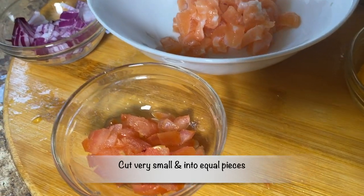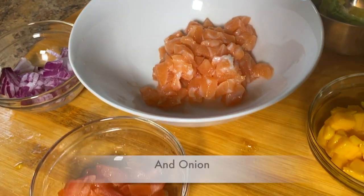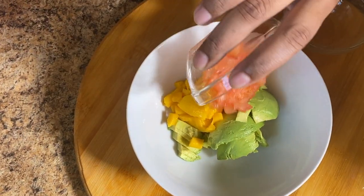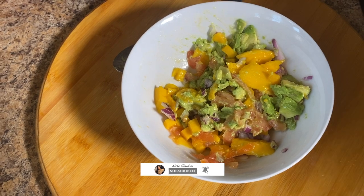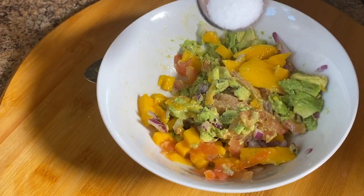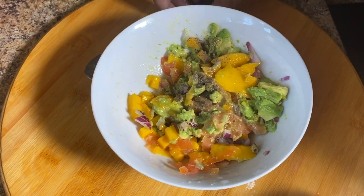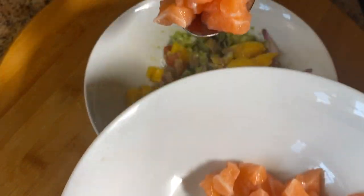We have our tomato, salmon, mango, and avocado cut in equal parts. We're going to add in the avocado, mango, and tomato, then combine everything together. After combining, we'll add salt, pepper, lime juice, and finally the cubed salmon.